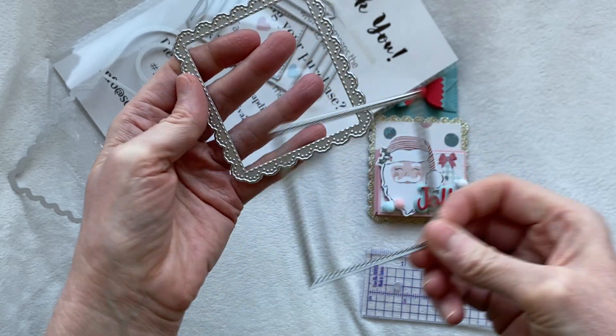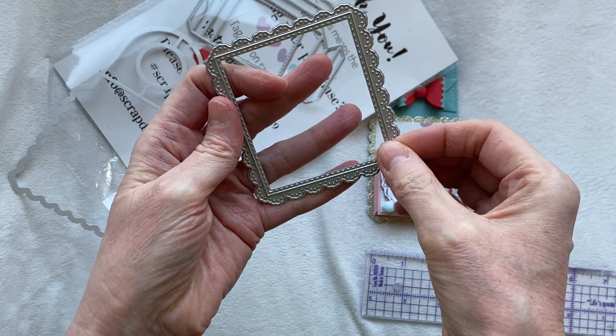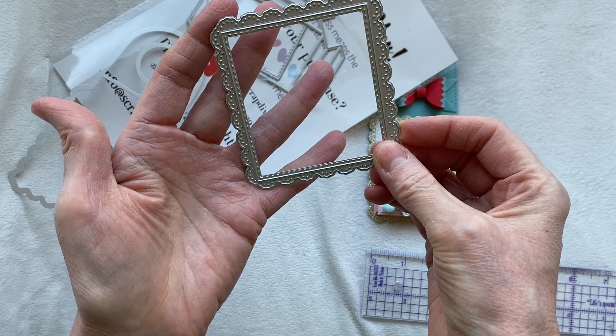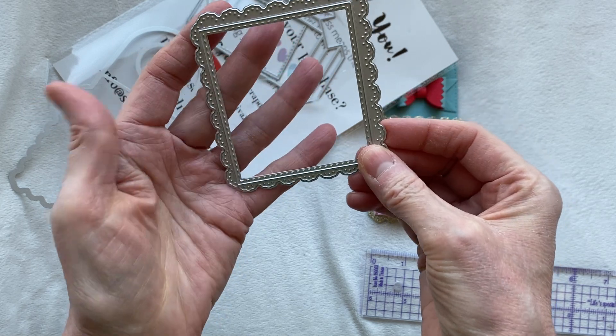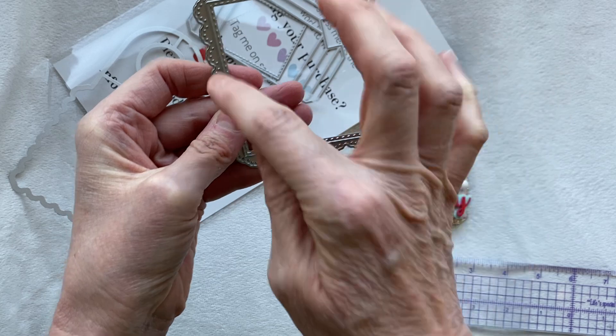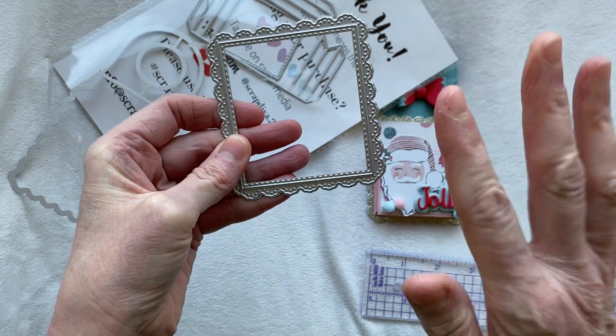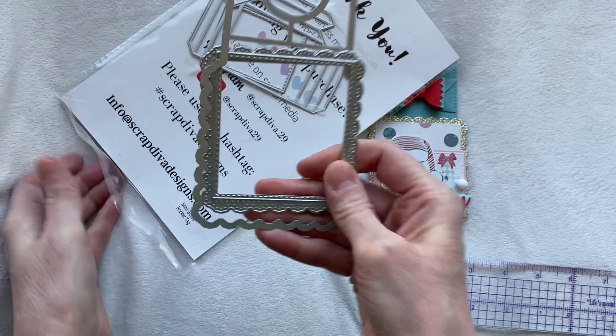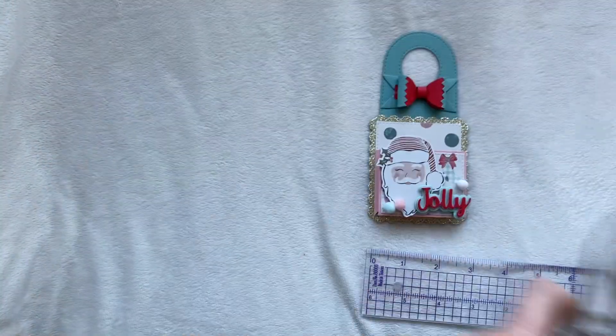The dies in this set are something you could use on a lot of projects - specifically the scalloped die with the layering piece. I think these are really good staples to have in your crafty stash because you could use them on anything: on a card, or turn it into a tag, put the pocket on to make a tag. That is my next project.